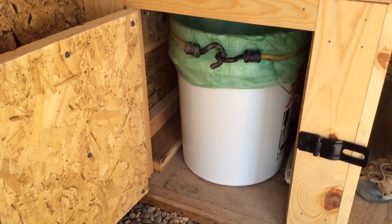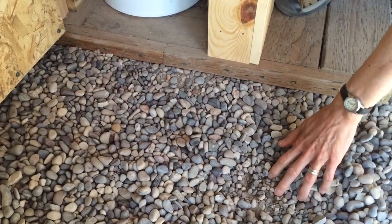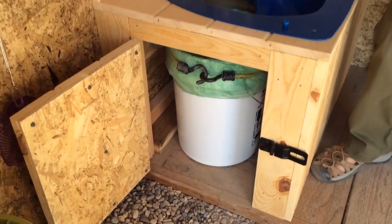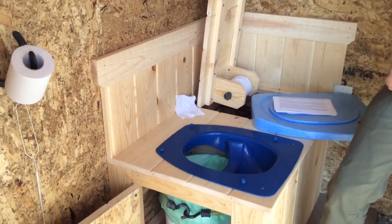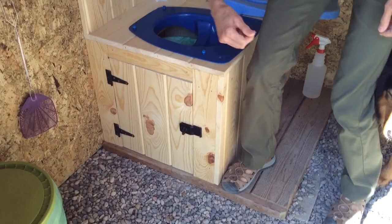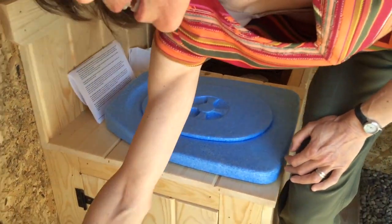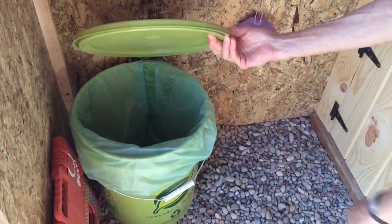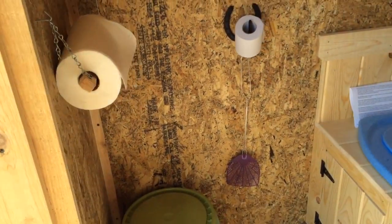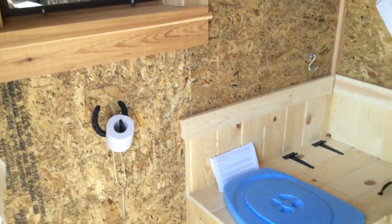The floor of the building is pea gravel, and underneath that is hardware cloth, and below that is dirt. I put hardware cloth in to make absolutely sure the building would be rodent-free — nothing could dig in. This could be locked if you really wanted to. I also have a little trash can here for paper towels, to prevent filling up the bucket too quickly. I have instructions for the separett posted on the wall.